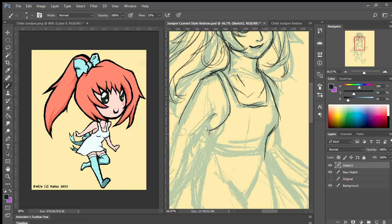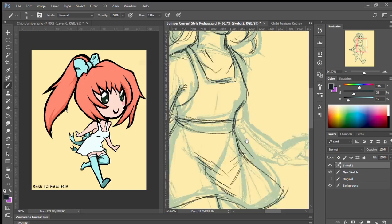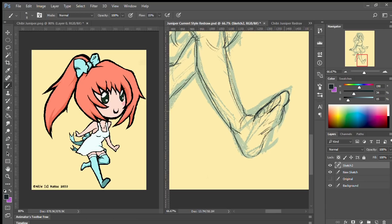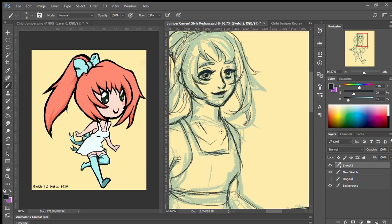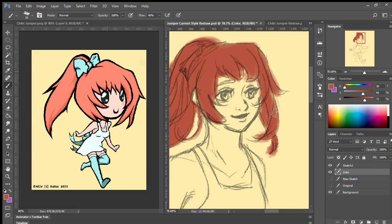Even once I have the pose sketched it's very rough — done with a huge pencil brush — and then I go over it on another layer with a darker, smaller pencil brush to refine it more and more. I only do that twice in this drawing: a preliminary sketch and then a second sketch before adding color. But sometimes I'll do three or even four sketches if I really want to refine it.